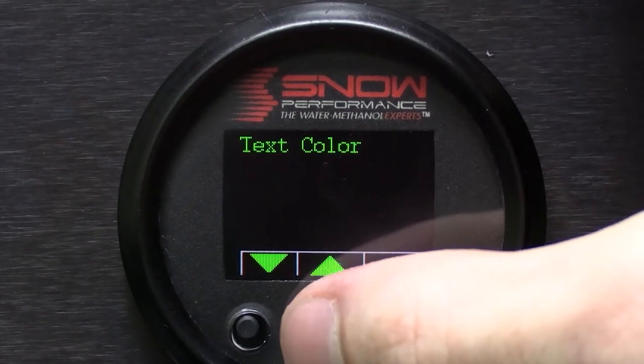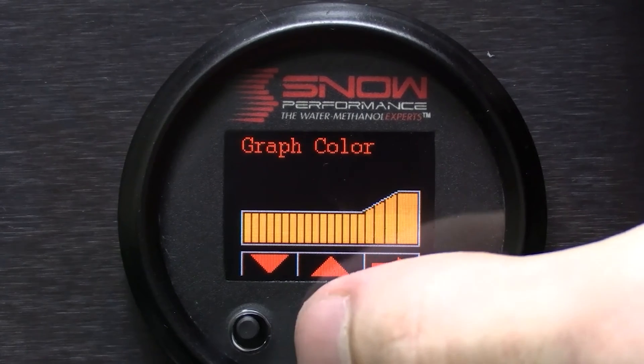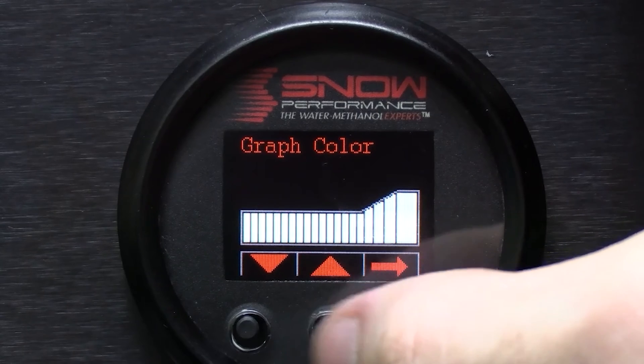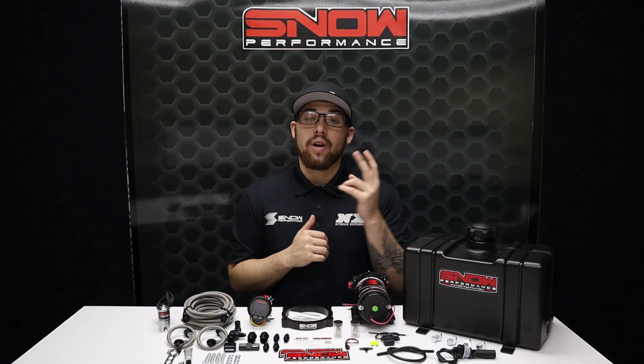Highlighting a 7-color OLED screen displaying boost, percentage of injection, low level, secondary nozzle activation, prime button, and 4 fault codes directly on the screen. You can tailor the controller to match your OEM gauges or mix and match up to 2 colors.